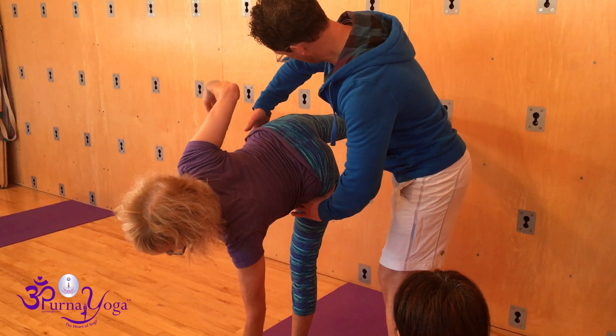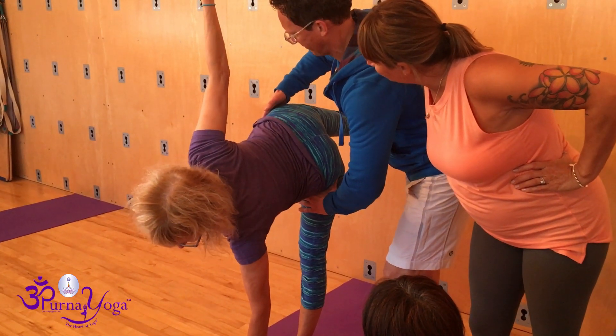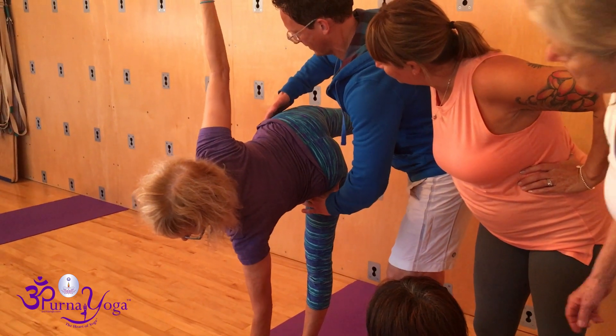Hand on the ASIS. Bend your top knee, bend, lift. Now straighten the back leg.